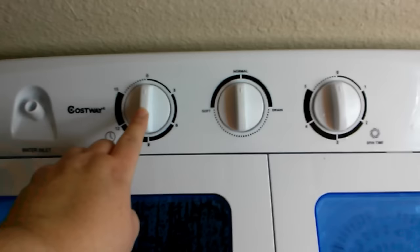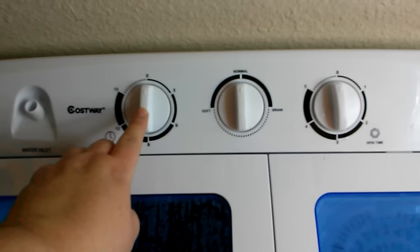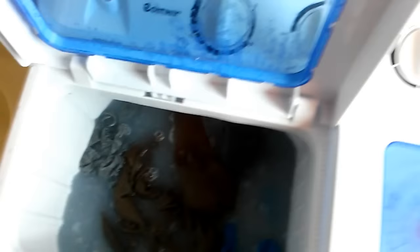The timer has stopped. We're going to go ahead and take a look — and there is the water. You can see it's definitely gotten the clothes clean — it's done something. We'll see once they're finished, but now I'm going to go ahead and drain it.